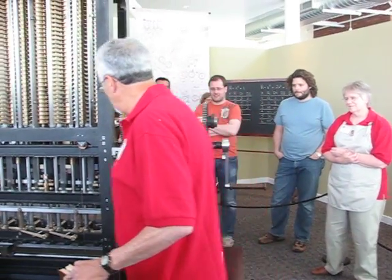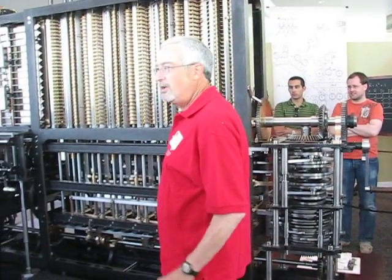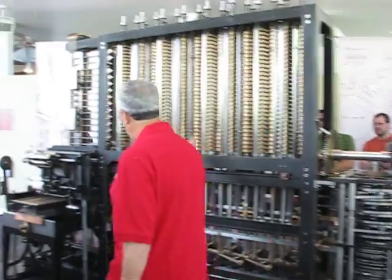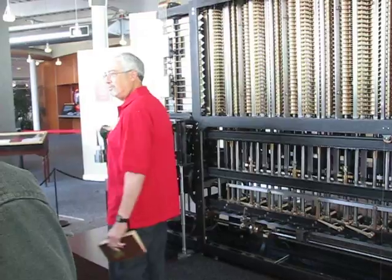And that will transmit energy into these gears and levers that will move things up and down and rotate them around, and eventually come out over at the other end here and operate this printer.